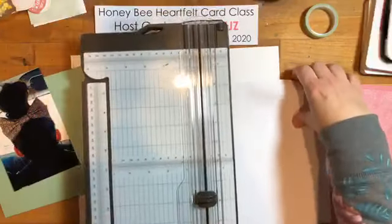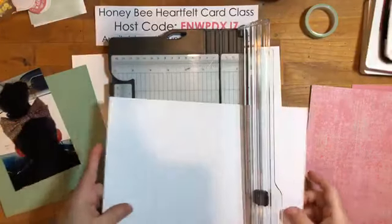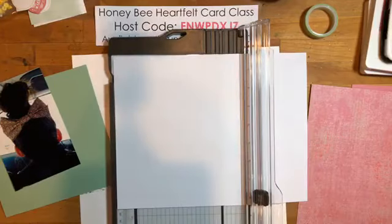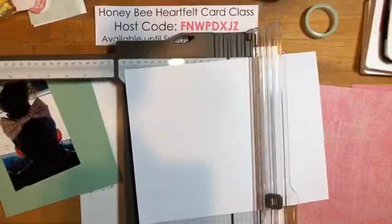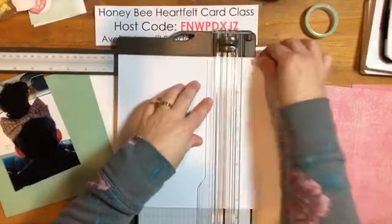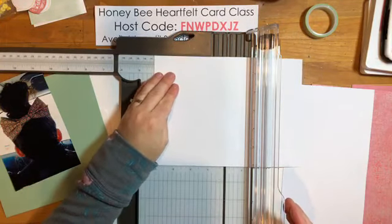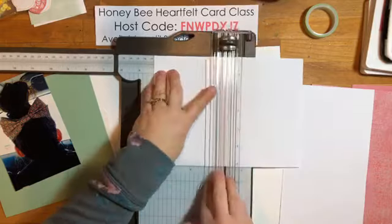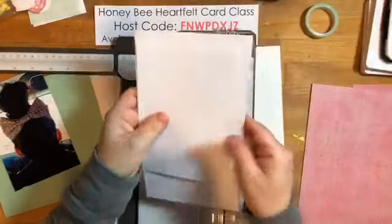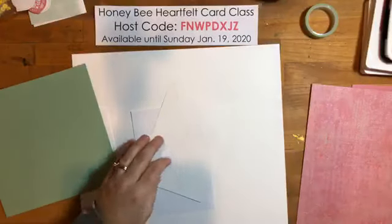I'm going to cut it at six and an eighth by four and an eighth — I want just a sixteenth-of-an-inch border. Anything smaller than four and a quarter means I can get two cuts going down, so I can get three mats out of one sheet of paper. That's why I cut it that way.